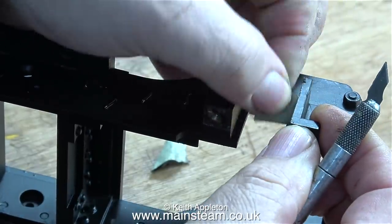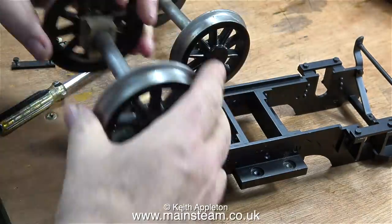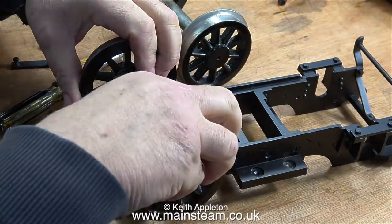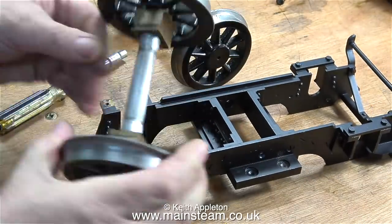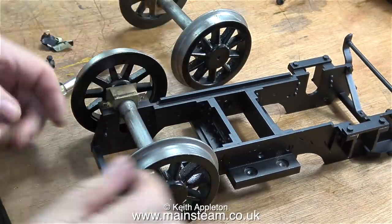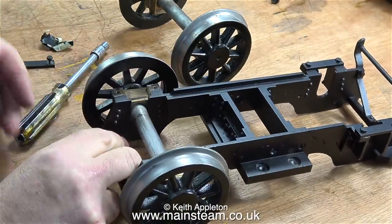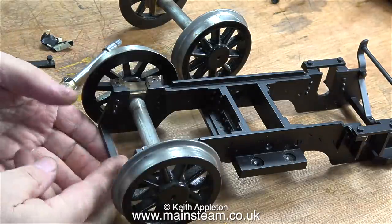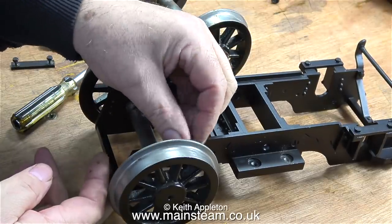Sometimes when I paint parts like this I don't bother masking the horn blocks - I just scrape off the paint after it's dried using a ruler. Now it's time to fit the wheel sets into the horn blocks. These wheel sets were marked and numbered but I never noticed that, so I'm doing it the hard way - trying the wheel sets in one position, then turning them round until I find one that is very free, like this one.